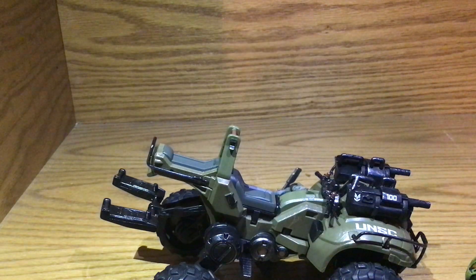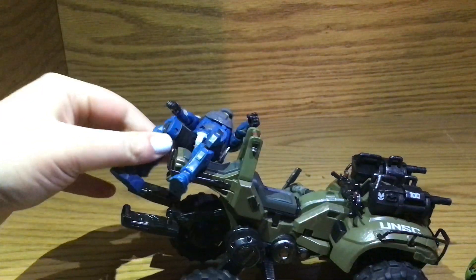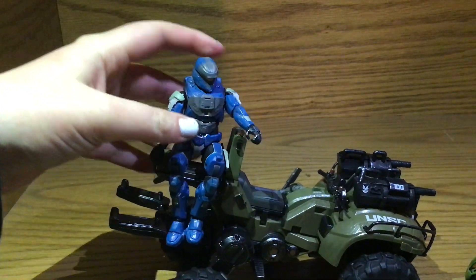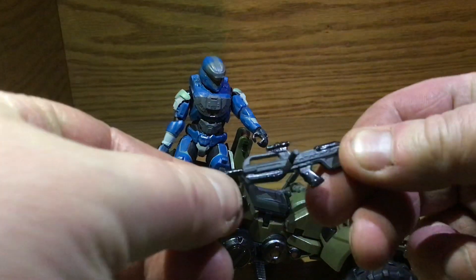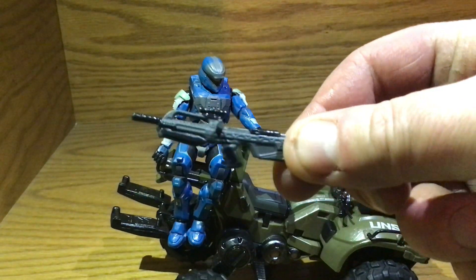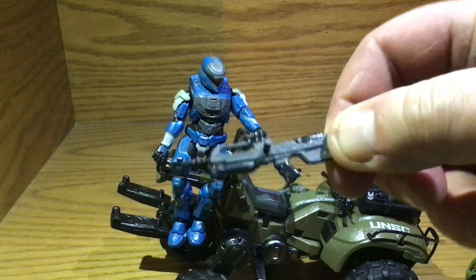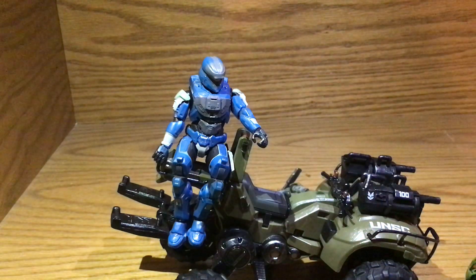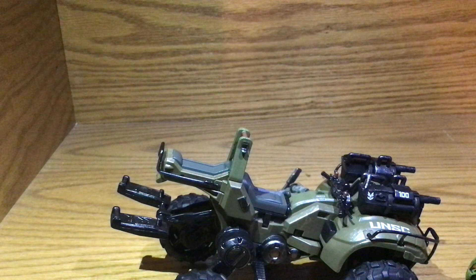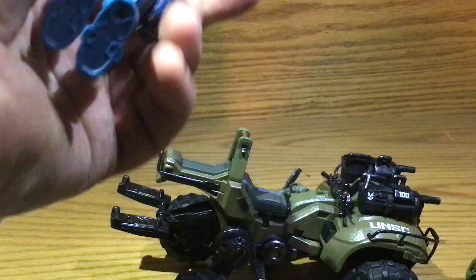He also has a ball joint drive. Here's his rifle — he's got a really nice rifle here. Real nice rifle with a scope on there and a peg. It should peg into his back, but it didn't.